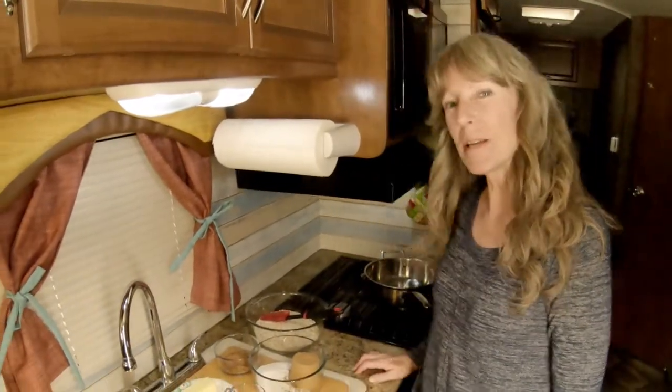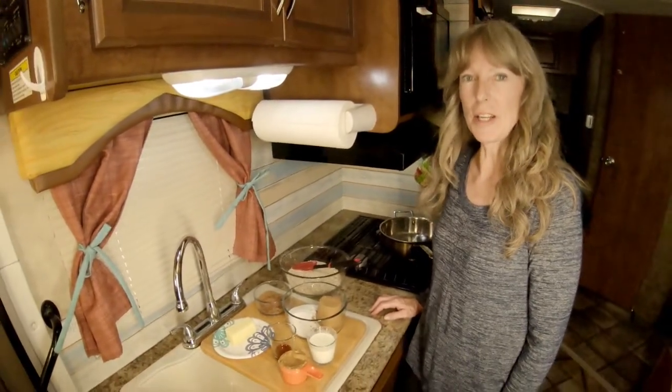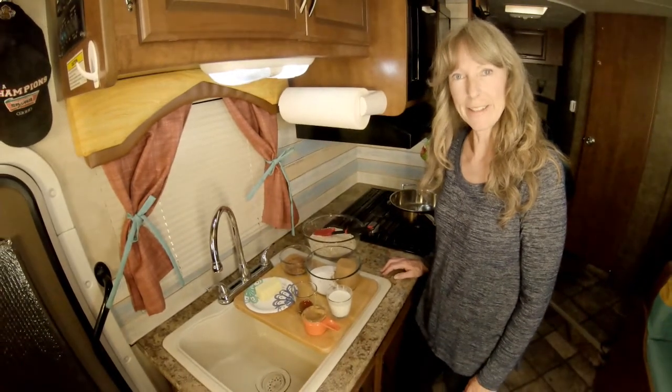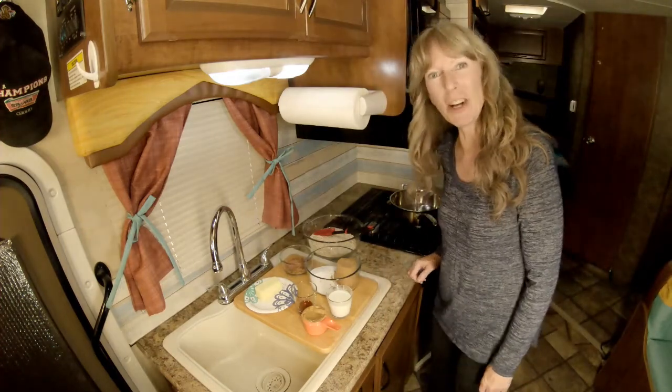Today I'm going to be making chocolate oatmeal peanut butter cookies that you don't have to bake and they're gluten free. From the peanut gallery behind me, the camera woman is my daughter Erica.